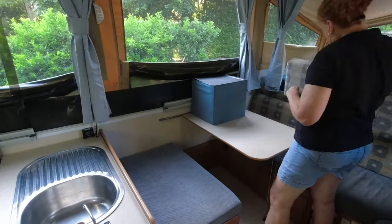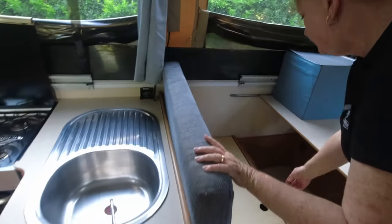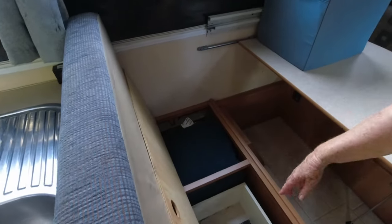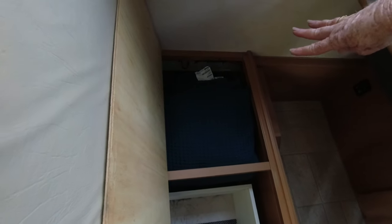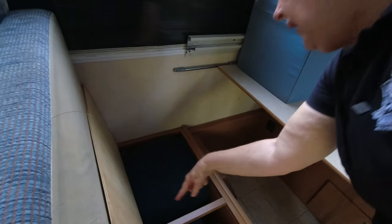Underneath this settee is another little cupboard. We store extra cotton blankets in there for the beds. If we've got a bigger trip, we can actually squish them up a bit and fit a row of cans or bottles of drink in amongst there as well. We sort of nicknamed it the dog food cupboard — it tended to have a lot of dog food in there.